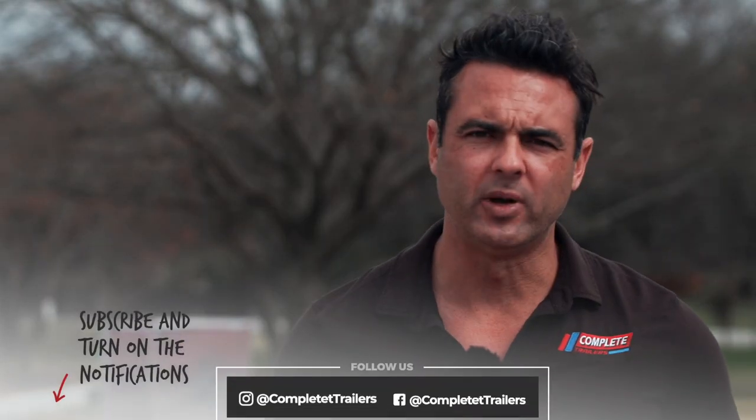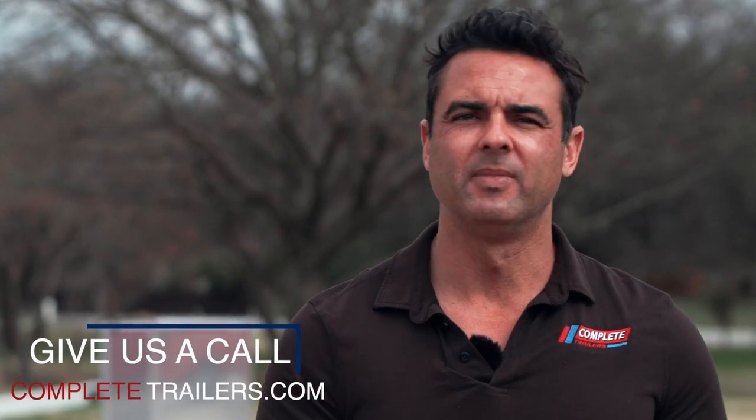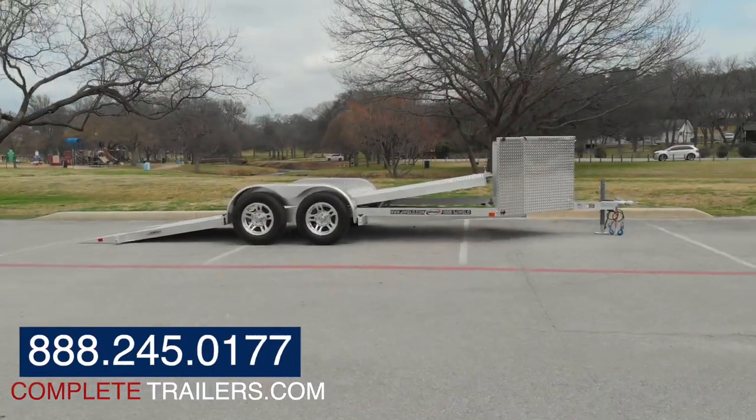We stock these in multiple configurations at all three of our locations. If you like what you've seen here, like, share, subscribe. Hit us up on social media, reach out to us anyway — we'd be happy to help.